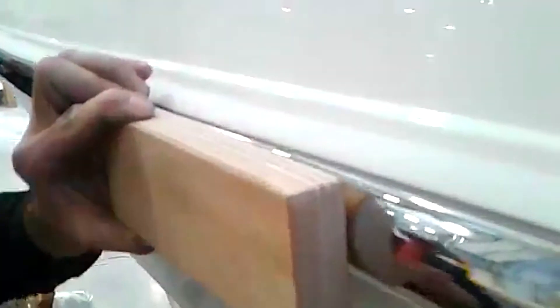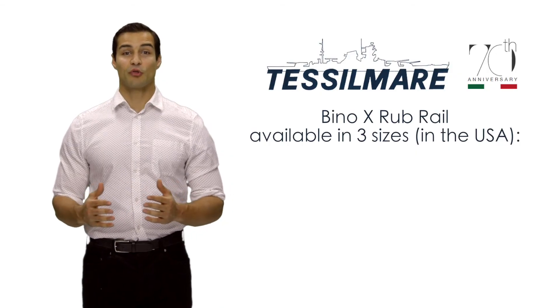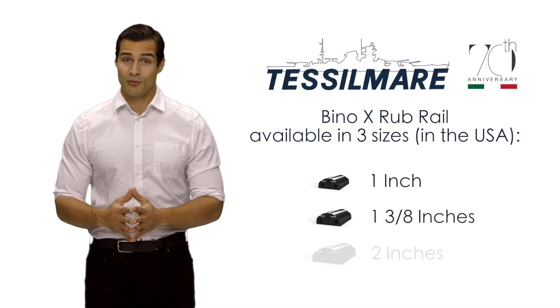To help avoid unsightly joins, the Bino-X Rub Rail is supplied in a continuous roll — no more unattractive joints. Bino-X is available in three sizes: 1-inch, 1-3/8 inches, and 2 inches.